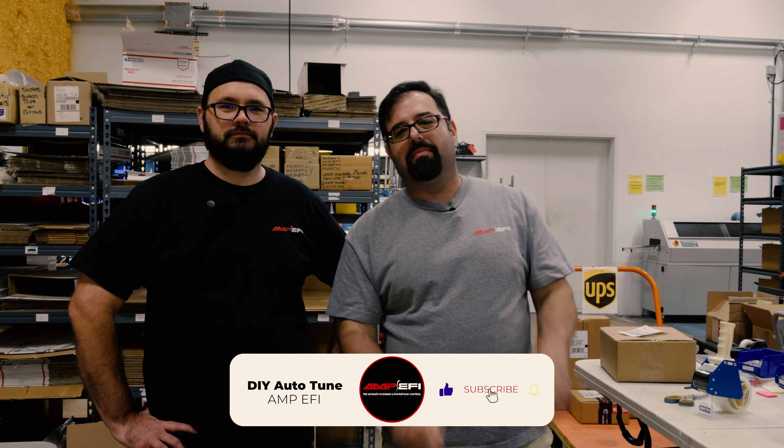That way we can continue producing these really cool plug-and-play ECUs for vehicles where you can no longer readily buy the parts to do so. Thank you so much for joining us today as we took a tour of the Amp EFI production facility. If you're ever in the Gainesville, Georgia area, come by in person — address is on our website. Leave any questions in the comments below, like and subscribe, and reach out on social media or shoot us an email through the website.